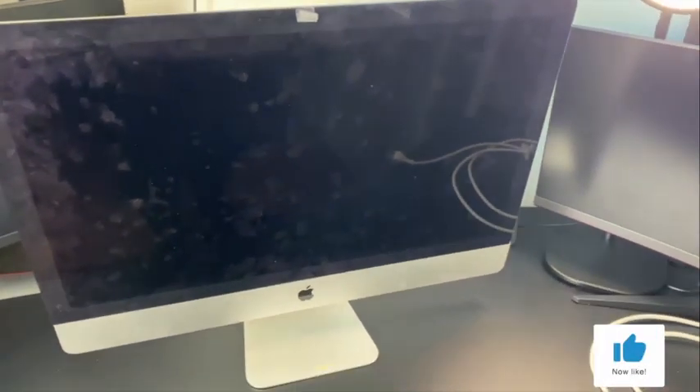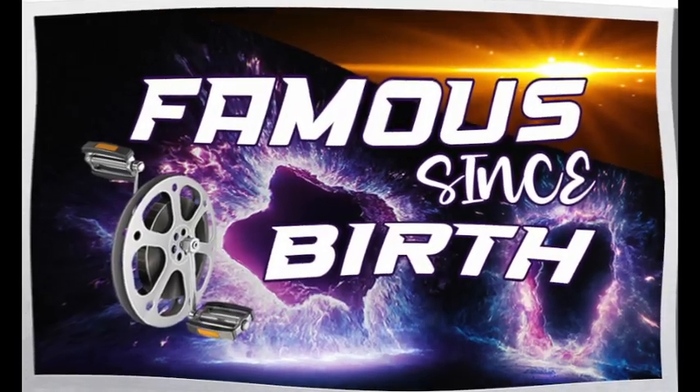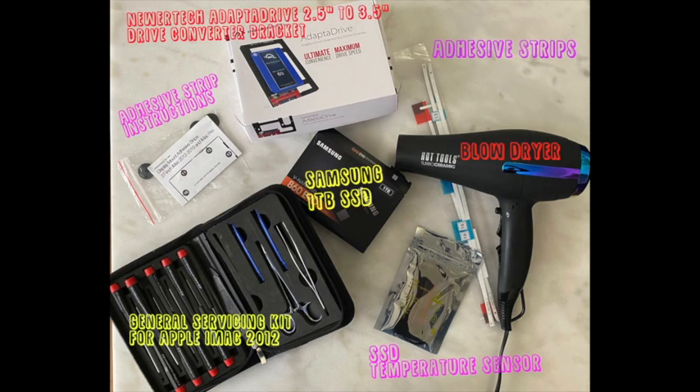Welcome to Learning with Young. Today we're going to be upgrading my 2012 iMac hard disk for a 1TB SSD. The tools needed for this project are listed in this picture — pause if you need to.